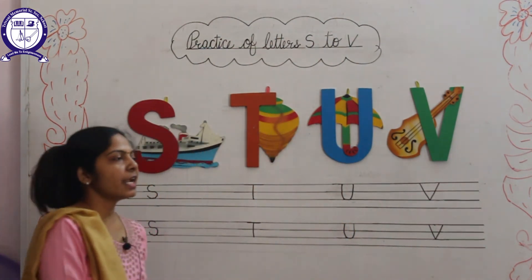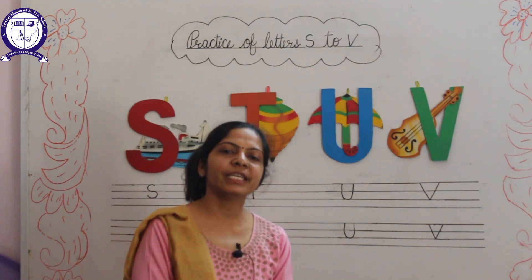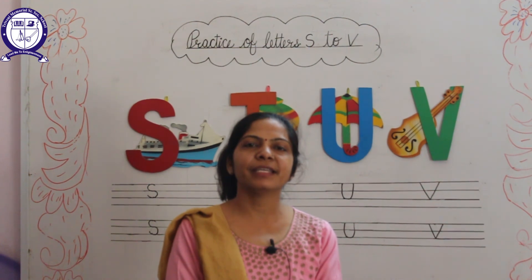You learned and wrote these letters with the help of this video. See you again in my next video. Bye-bye. Have a nice day.